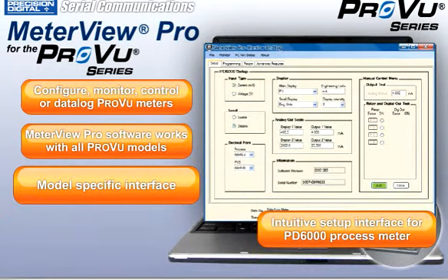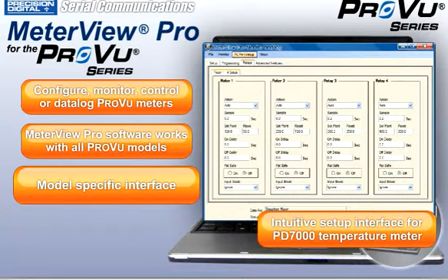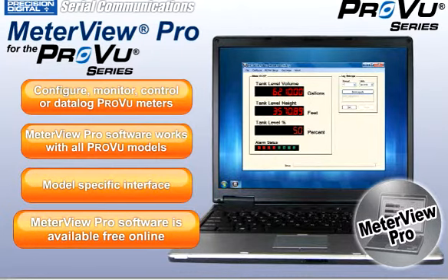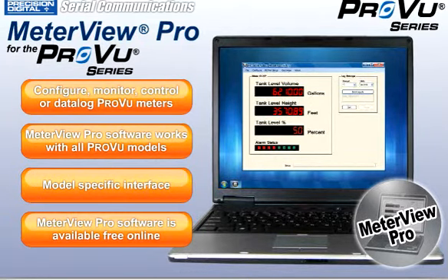Its intuitive interface changes to provide you just the information you need for your specific ProView, while giving you maximum configuration and control capabilities for your application. MeterView Pro software is available free online for every ProView model.